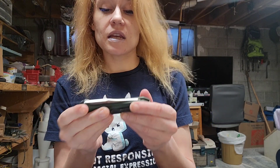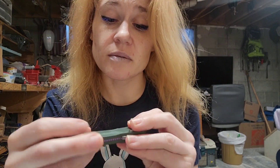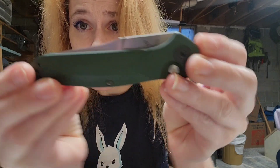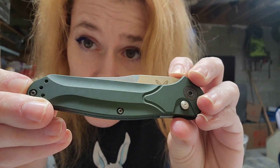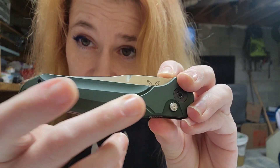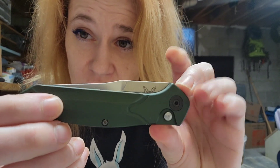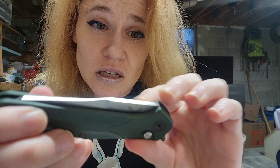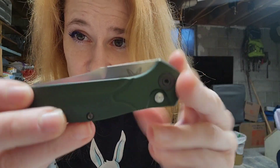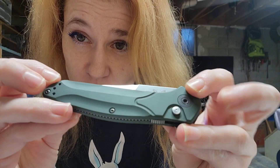It is so sleek. This knife is sleek. Let's talk about the material — it's got aluminum scales. Those are... there's a good angle. It feels like satin. There's this satin feel to this, and it just feels so, so elegant. It feels soft in that good way. Satin smooth, satin finish.